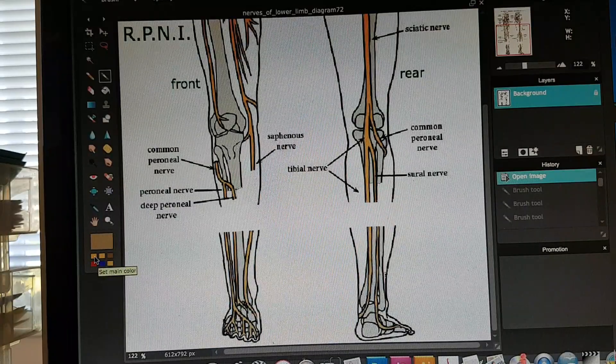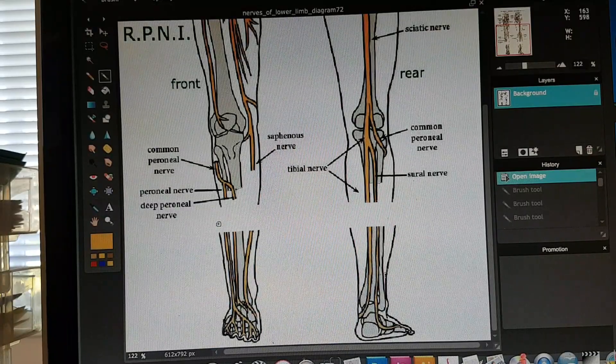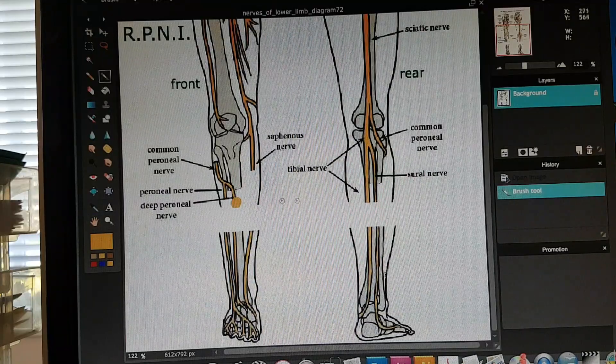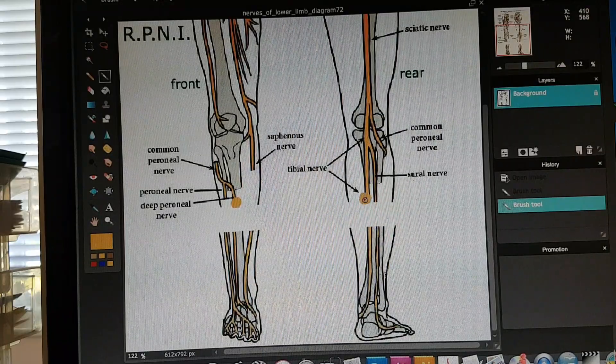One of the reasons for that is what's called neuromas. Neuromas are basically the regrowth into a ball of those cut nerves. This can cause tremendous nerve pain in the amputated limb.